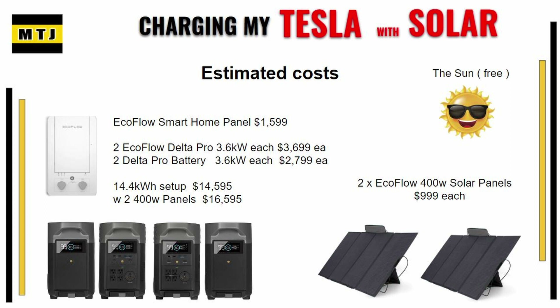Let's go over some estimated costs. The smart home panel sells for $1,599. Each Delta Pro sells for $3,699. Each battery sells for $2,799. That would leave you at $14,595. If you wanted to pick up two of the solar panels we were using, they're about $1,000 each, leaving you at $16,595. And here's the good news — the sun is free, so that'll help you out down the road.